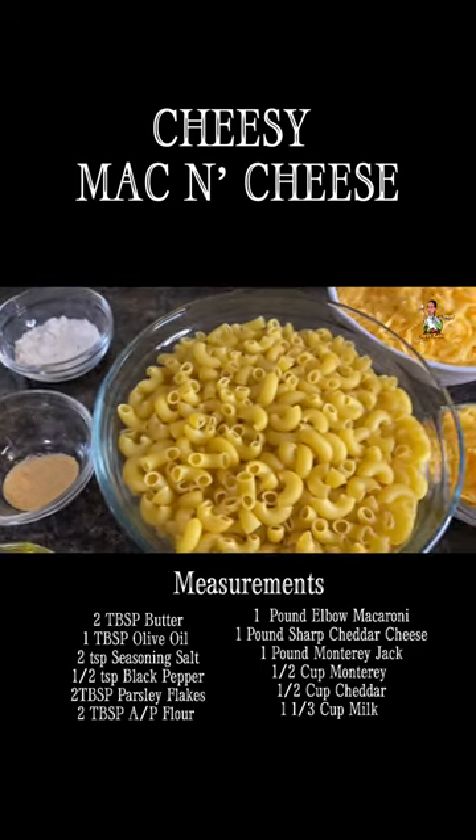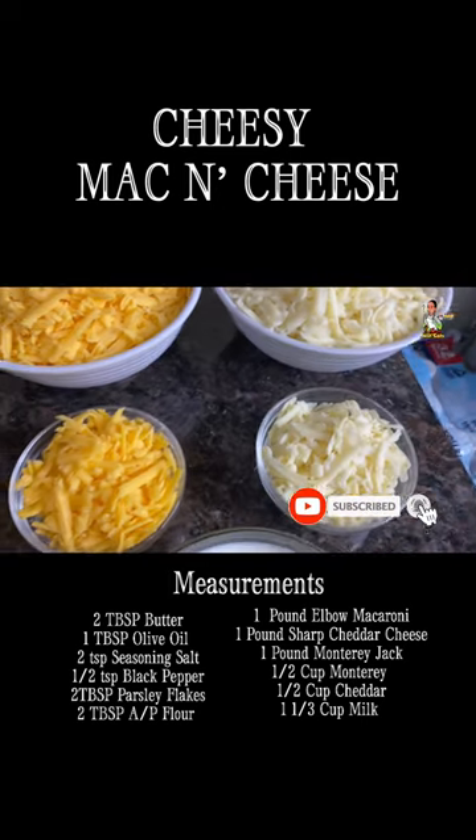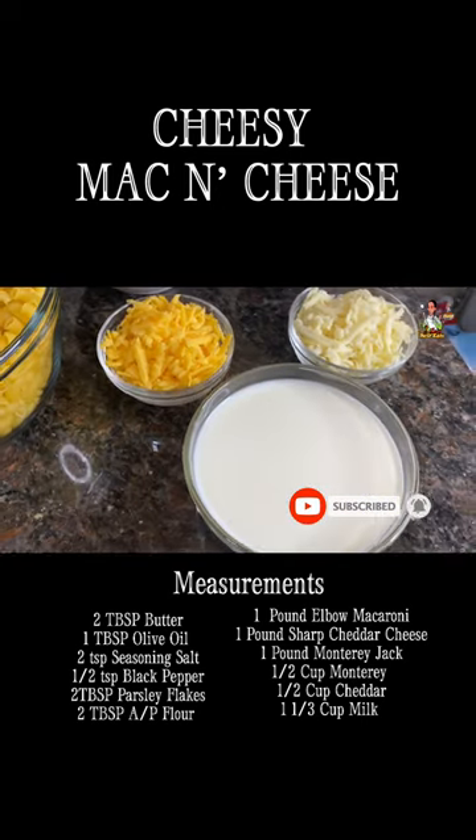You'll also need one pound of elbow macaroni, one pound of shredded cheddar cheese, one pound of shredded Jack cheese, a half a cup of Jack cheese, a half a cup of cheddar cheese, and one and a third cup of milk.